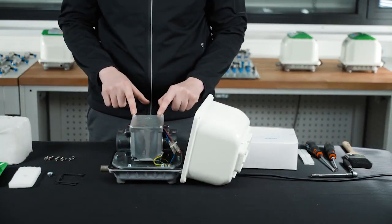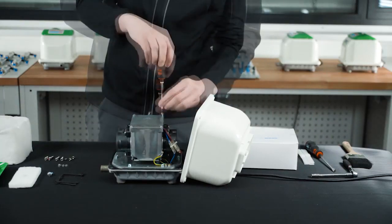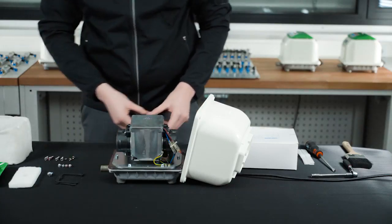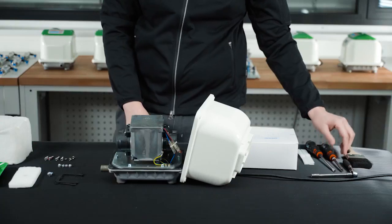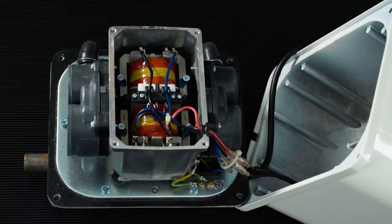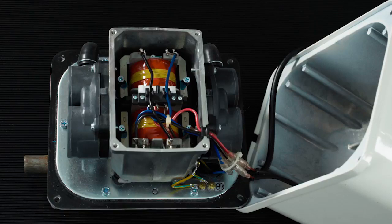Lift off the ring of acoustic padding and set aside. Undo the four screws holding the cover to the core unit. You now have access to the drive unit. From here, we can now go on to service various internal parts of the pump.